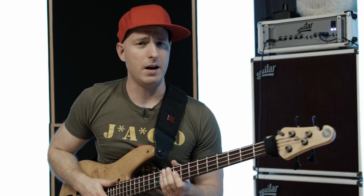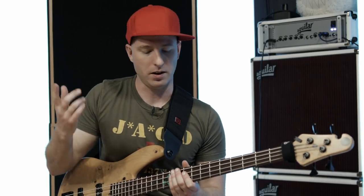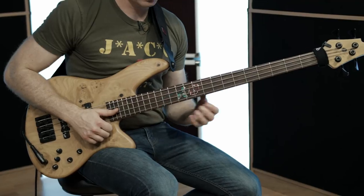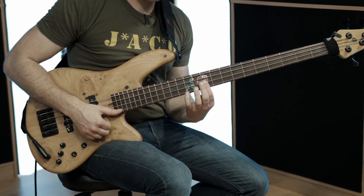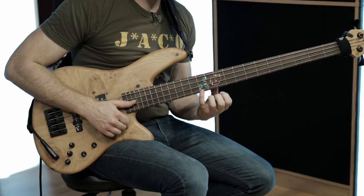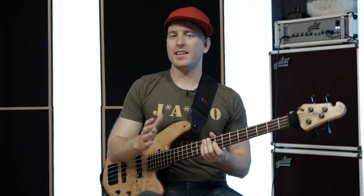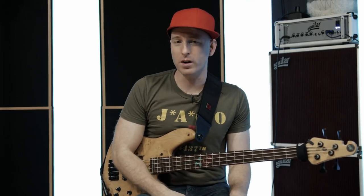I'll play it for you right now in slow motion. If you're looking at the PDF file, it's the very first thing written up on there. It's very similar to last week's — all I did is change some of the notes. Then, keeping with this G minor pentatonic scale, I'm going to play the same lick but move it down by one position.